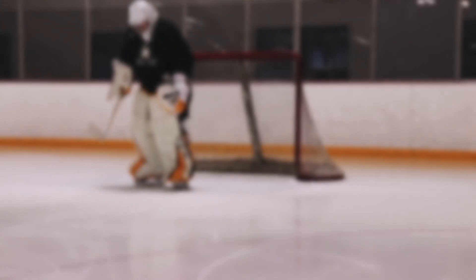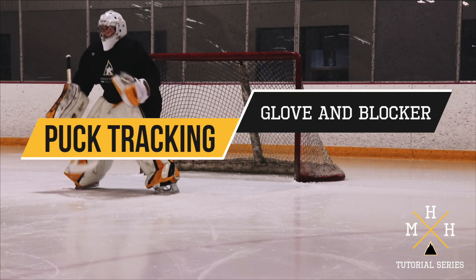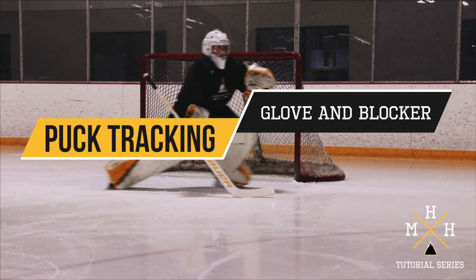Hey guys, Coach Tate here with another Mountain High Hockey tutorial. This week's focus will be tracking the puck into our glove and blocker.